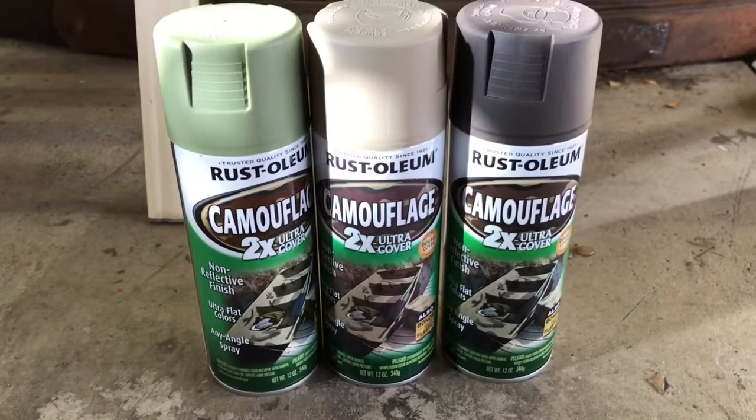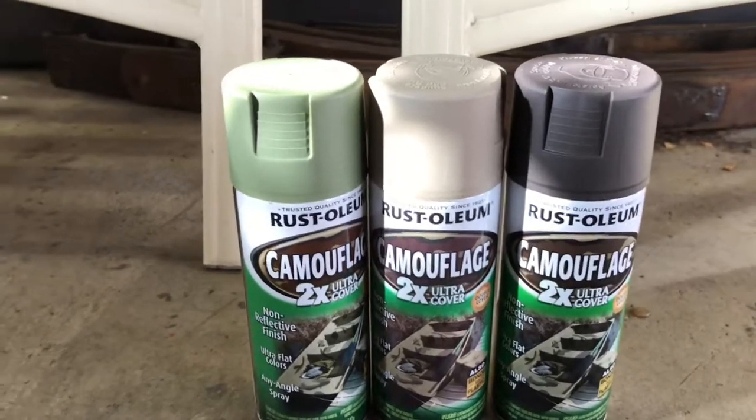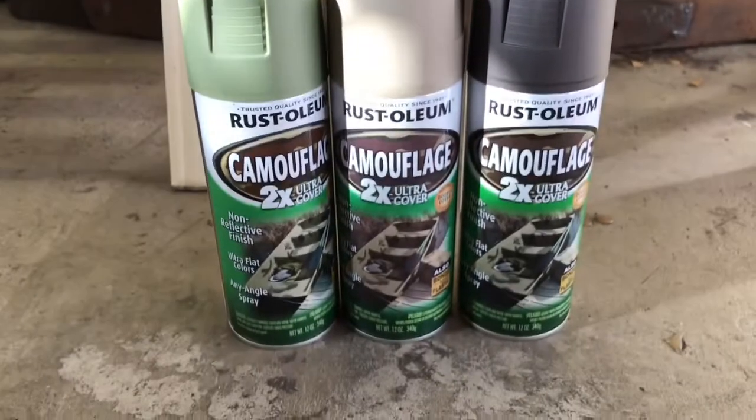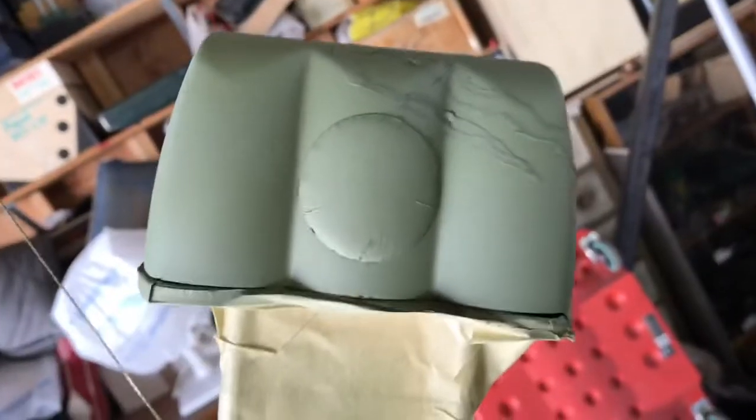We need three basic colors: a light green, a tan, and a brown. You can definitely get more colors such as a dark green and even a flat black or a lighter brown, but this is going to do more than adequate for what I want.